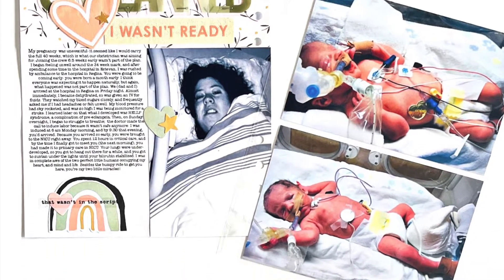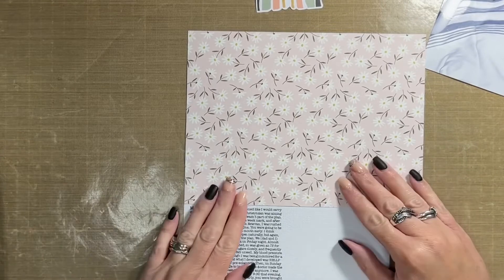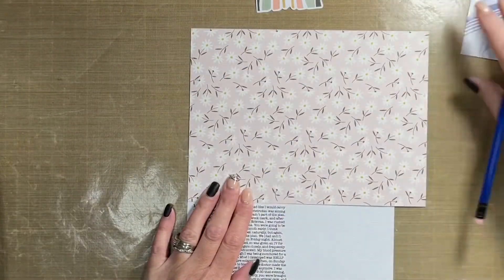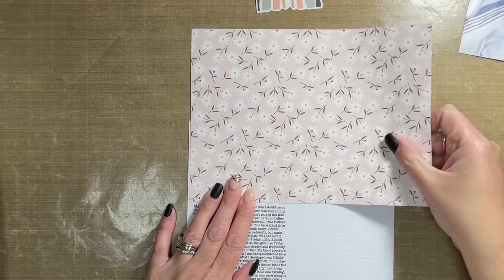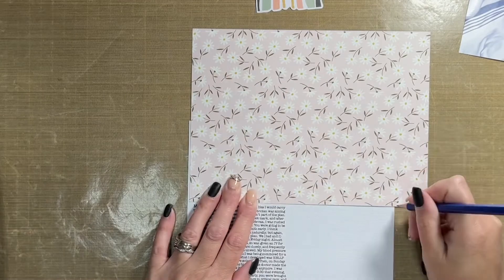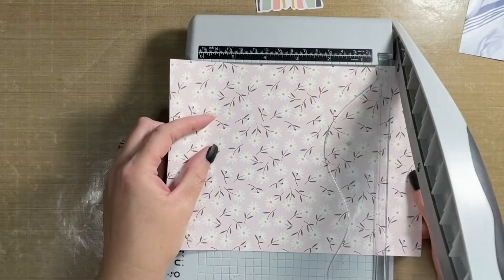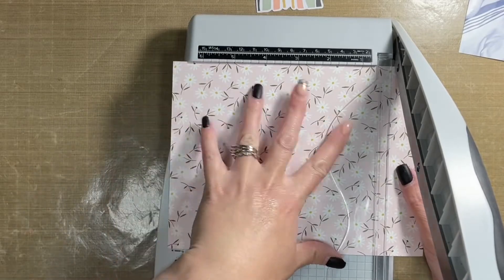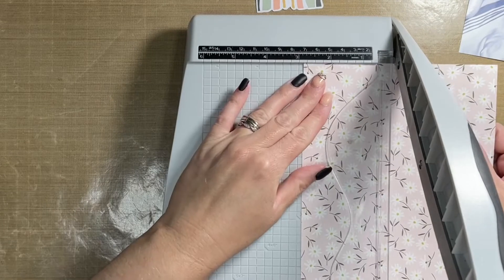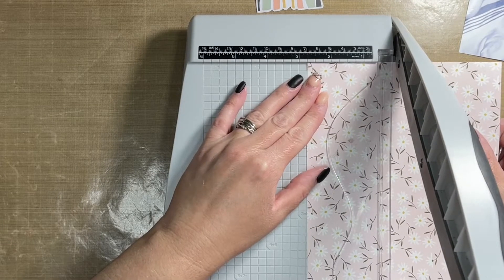Hey friends, welcome back! It's Allison, and I'm dropping in today to share with you a new scrapbooking layout I created using the June story kit from Ellie Edwards. It is the Unexpected Story Kit, and I thought to start off my series using this kit, I would share my birth story when I was pregnant with the twins and the journey I took to get them here.